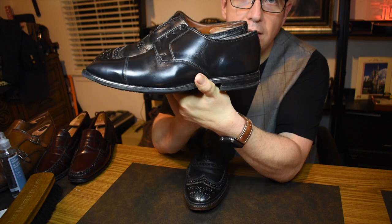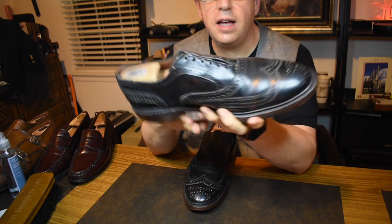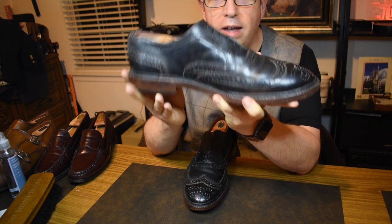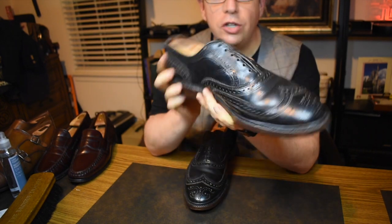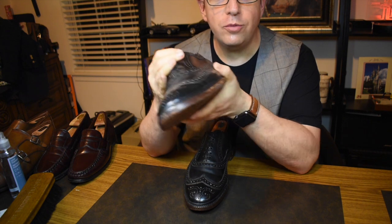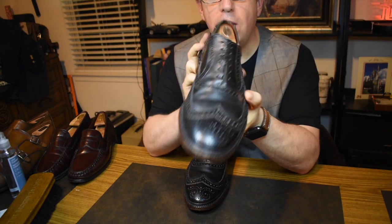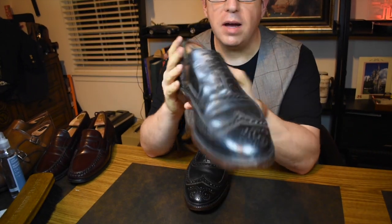The instep on these is quite a bit higher. This is a Derby and this is an Oxford, and it's still higher. So if you have a high instep, this last can be a great fit for you. If you have a low instep, you have to size down, change the width, and do all kinds of things to get these shoes to fit — so that's something you need to keep in mind.